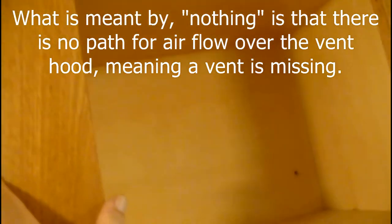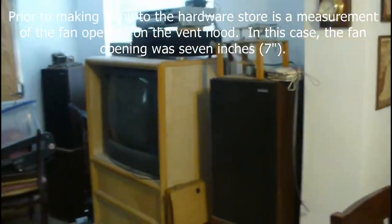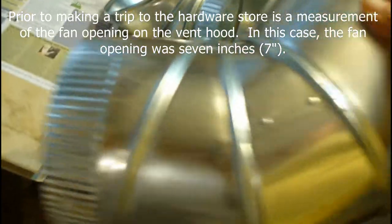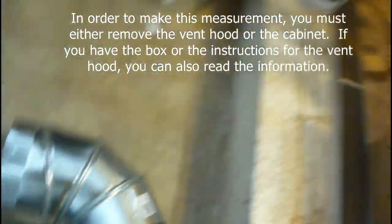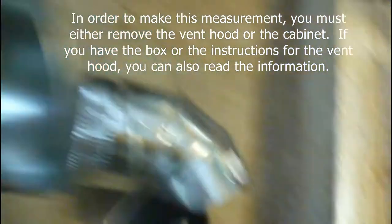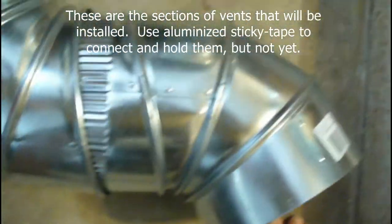Since I had removed the door, you can see inside here — nothing. Anything that has to be installed has to be cut. So I made a trip to Lowe's or Home Depot and I bought two of these little guys right here, which go together to form a 45-degree angle. Each one of these makes a little 45.